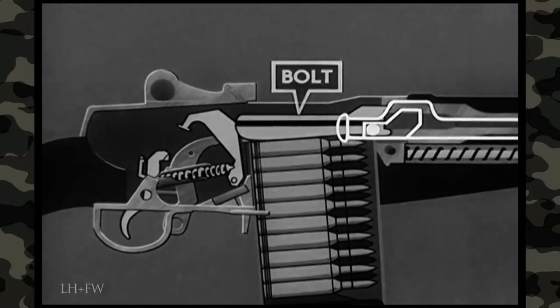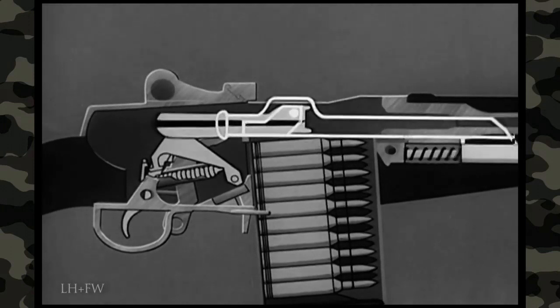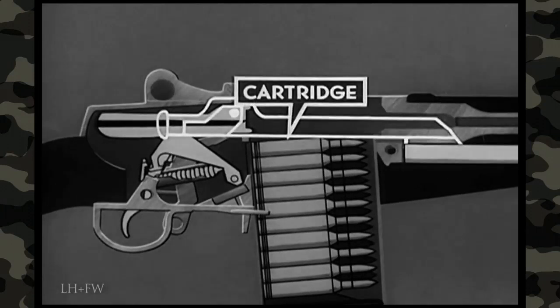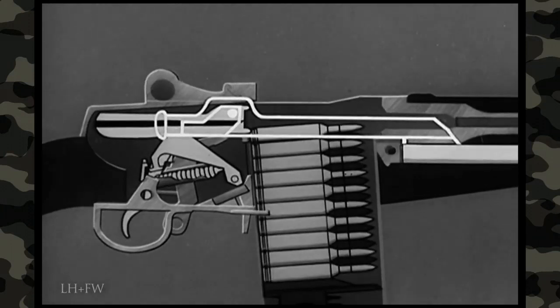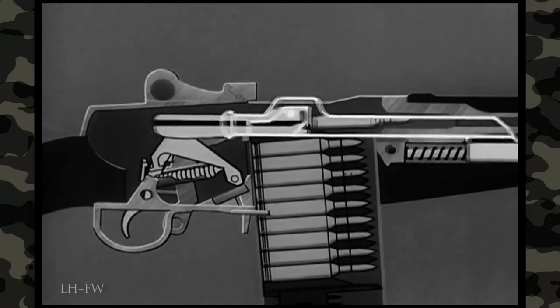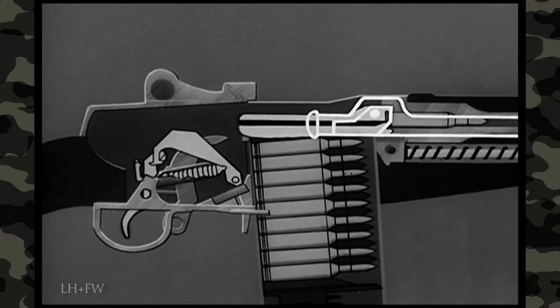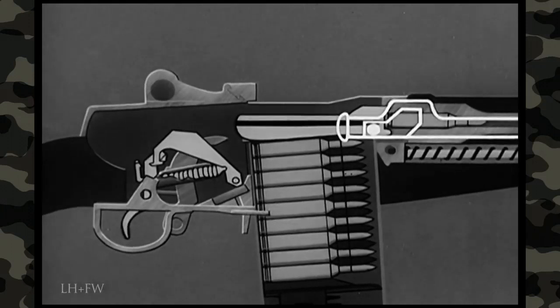To start the feeding step, the bolt is moved to the rear. A cartridge from the magazine is fed into position for chambering by the spring-loaded follower in the bottom of the magazine. On the forward movement of the bolt, the hammer is cocked and a cartridge is stripped from the magazine. The cartridge is chambered, the bolt is locked, and the rifle is now cocked and ready to be fired when the safety is off.